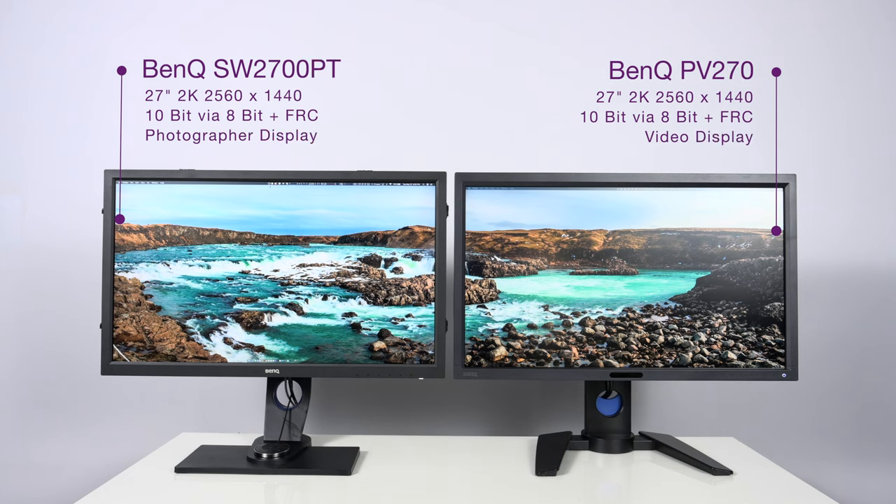Now let's talk about the hardware where it matters most. Both of these displays are 27-inch 2K displays with a resolution of 2560 by 1440. The panel is classified as a 10-bit panel, which is actually done by 8-bit plus FRC. The majority of color information is carried over the 8-bit channel, while the extra 2-bit information to reach 10-bit is done by frame rate control, or FRC.